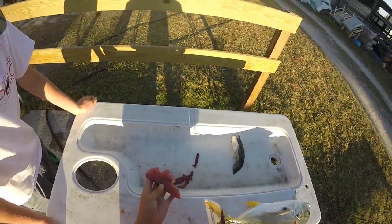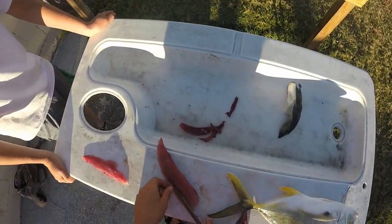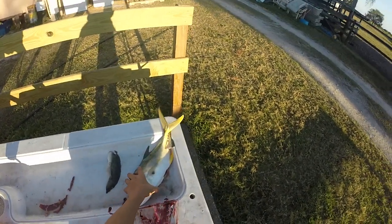There you go. As you can see, the first side looks a lot like a blackfin tuna fillet — that top fillet. We're going to trim this, and there's that first fillet. Then we're going to come back and do the same thing on the other side.